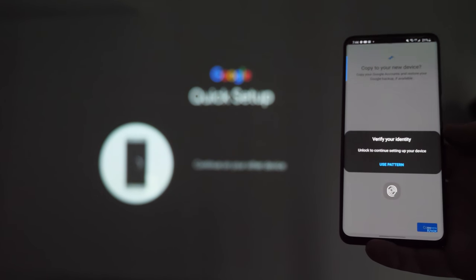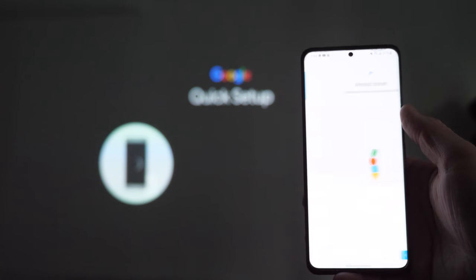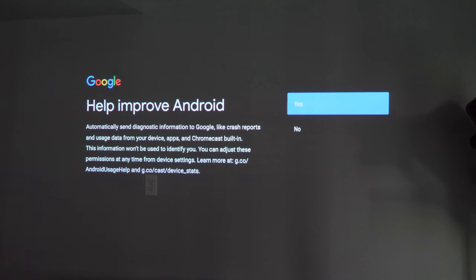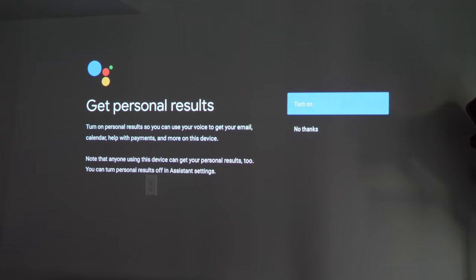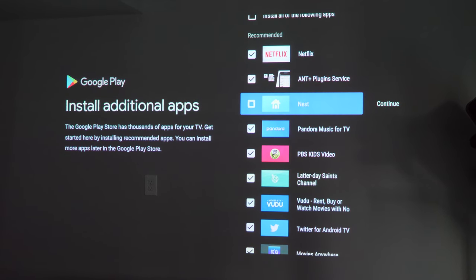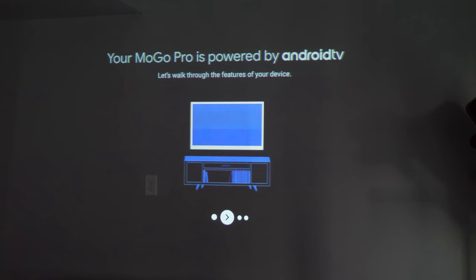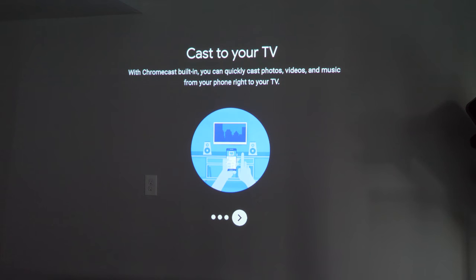It will ask which Google account to link, type in your password, then head back to the MoGo Pro to finish setup. You'll agree to the terms of service, allow location access, choose to help improve Android, and enable Google Assistant for voice control. You'll also have the option to download some applications — it showed apps I already had installed from other Android TV boxes. This is powered by Android TV, uses apps from the Google Play Store, has Google Assistant built-in, and you can cast videos right to the MoGo Pro.